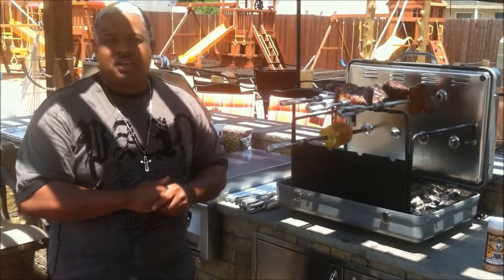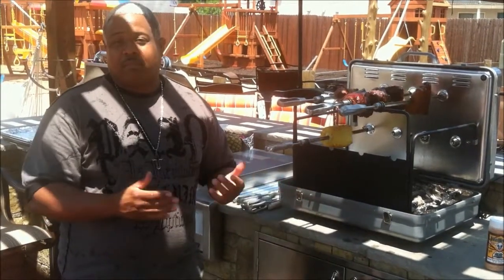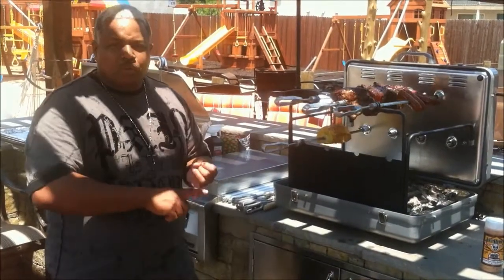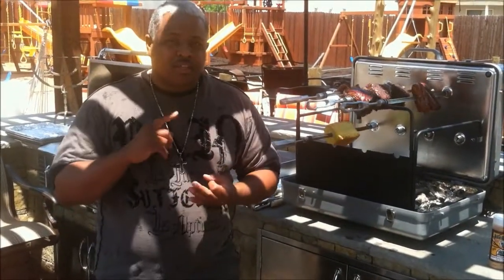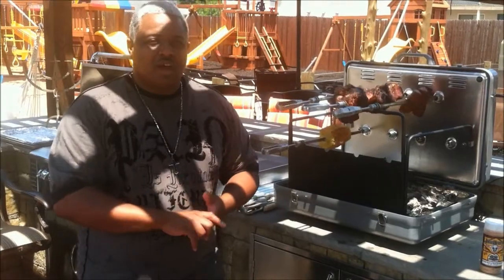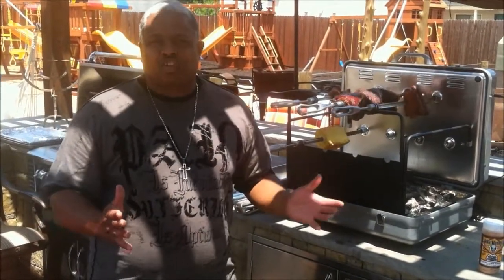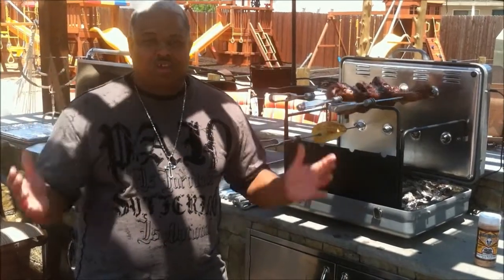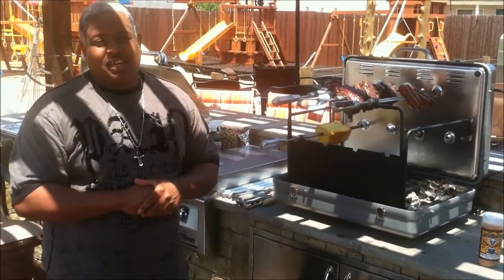This has just been an awesome, awesome experience in cooking, because now I can load up seven skewers with fruit, vegetables, different meats — a whole course coming right here. And I don't have to monitor what's happening. It is the greatest thing and you've got to try it out.